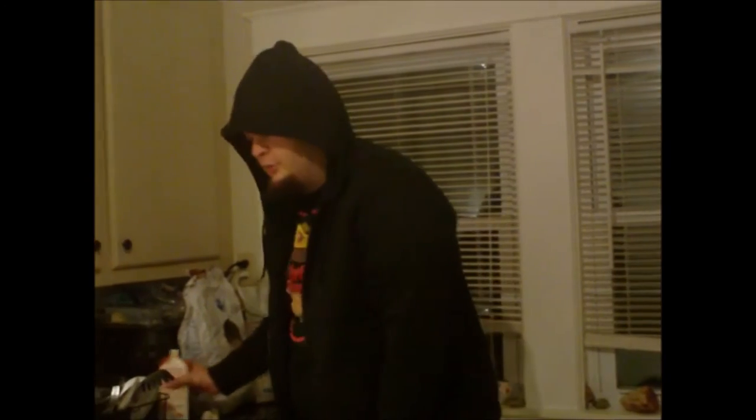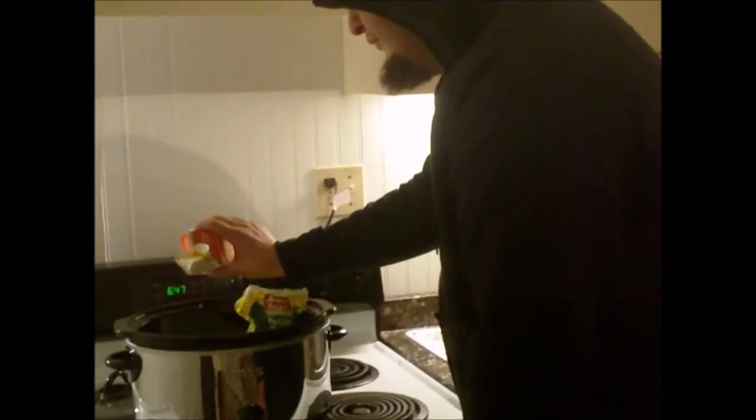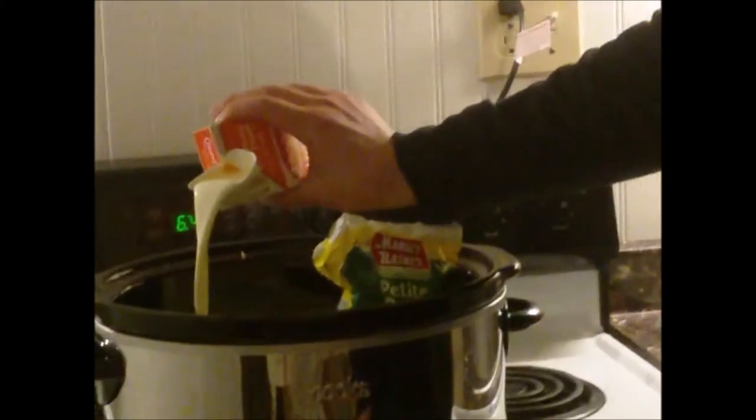Next we're going to put some heavy cream into the crock pot. Why heavy cream, I don't know. Am I measuring? I don't know. Are you watching this correctly? I don't know.